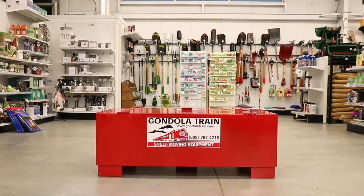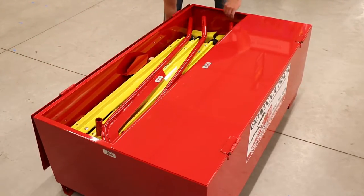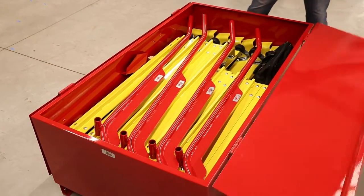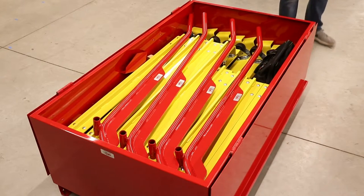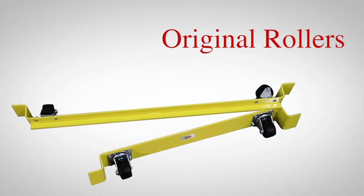This system comes packed within the Red Joe box, which houses all of the moving system's parts for convenience of shipping and storage. The basic parts of the system include the original GondolaTrain jack handles and rollers. Both 3-foot and 4-foot lengths are available.